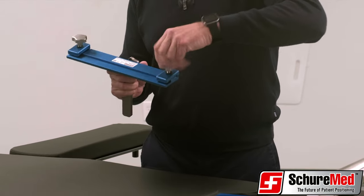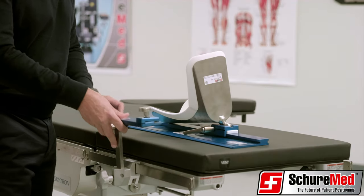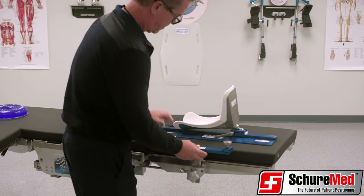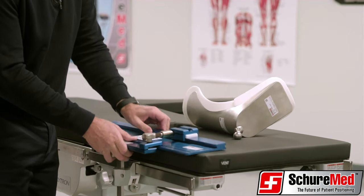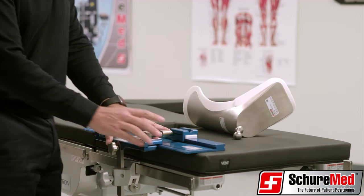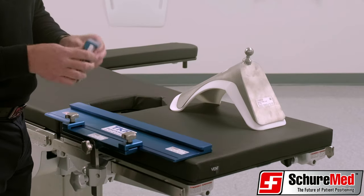Slide the stainless steel mounting bar into the camlock clamp and secure at the appropriate height with the star knob. Ensure that the TKR base plate is flush with the cross support bar prior to tightening the knob. Secure the base plate by tightening the two star knobs. Place the white plastic insert into the adjustable side block with the notch side facing up.